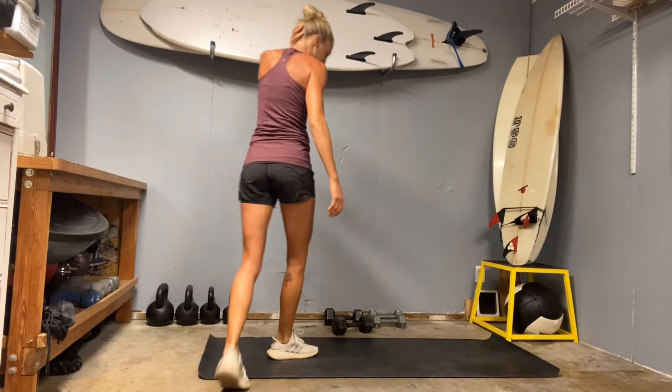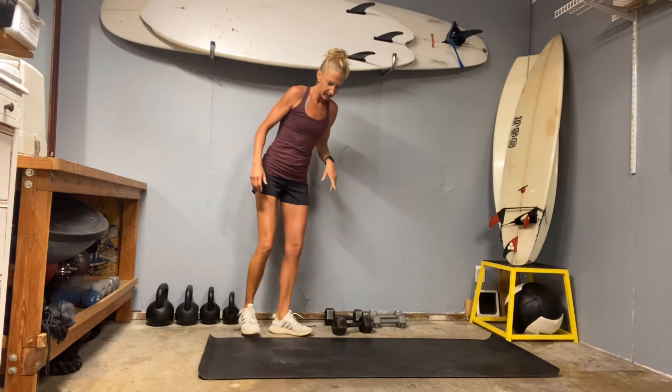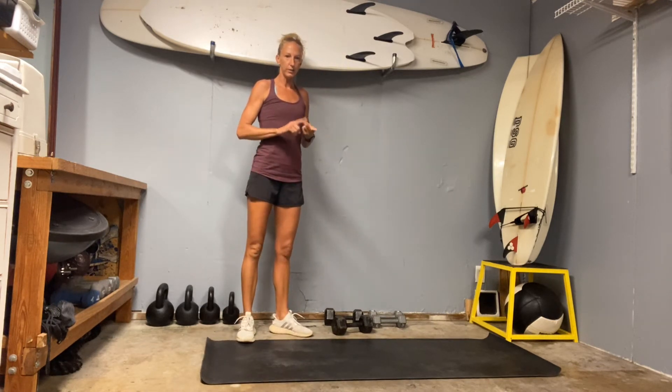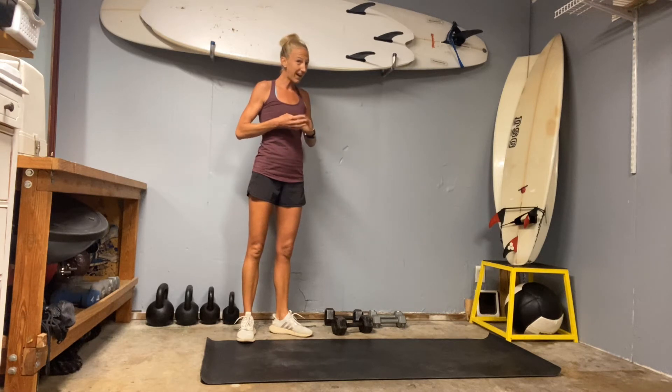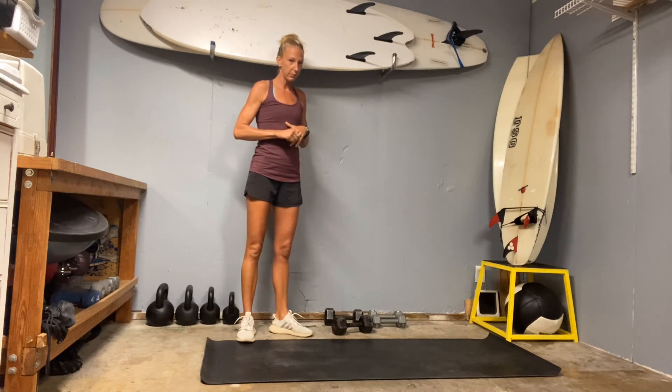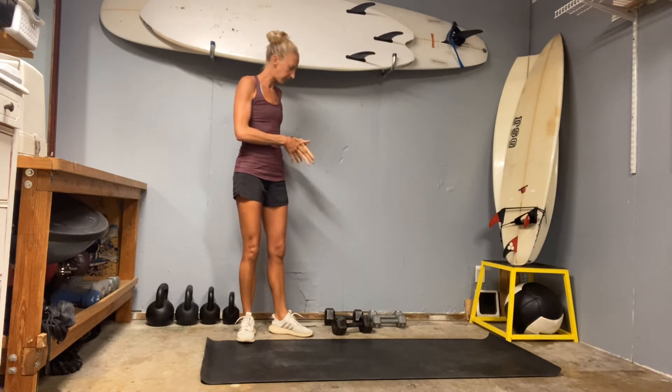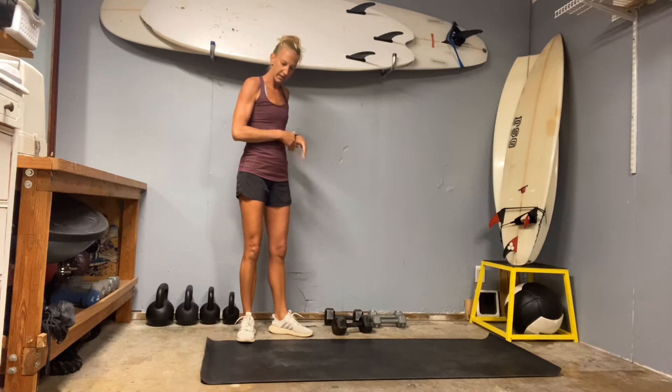We have a couple different sets of weights available. We're going to be doing five sets, and the weighted stuff is going to be 20 reps — so that's 100 reps total. It's going to be a chest press and a tricep press, so that's the reason I want some heavy weights available because we can go heavy.